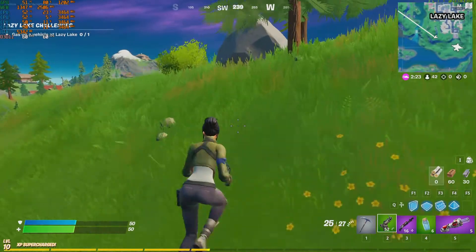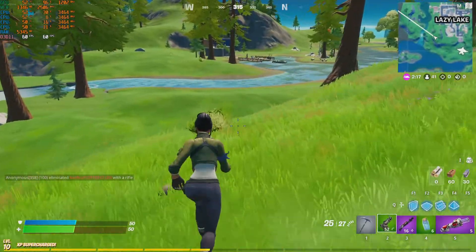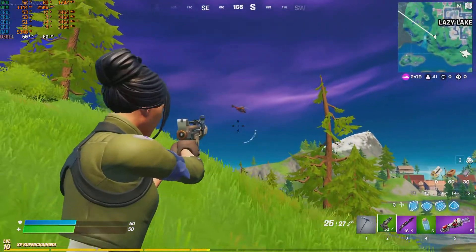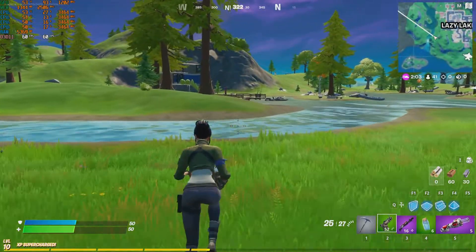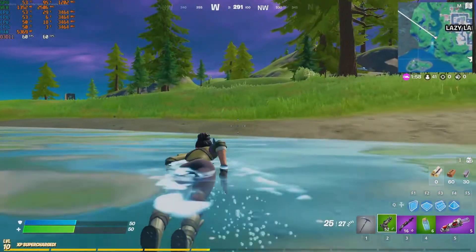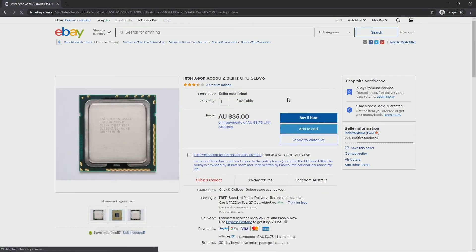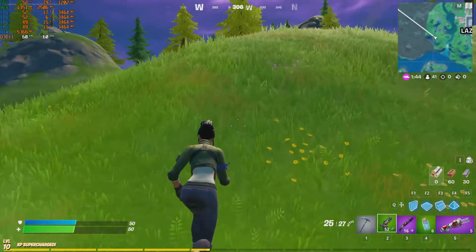To wrap up: both CPUs perform pretty similarly in gaming. PUBG was a little smoother on the X5680 with fewer frame drops, but overall you're not going to notice too much of a difference. One thing worth mentioning is I paid $30 for this CPU — an absolute bargain. The X5680 used to be expensive, but now X5660s can be found for around $30 Australian consistently. I haven't overclocked this yet, so we'll see what it can do long term.